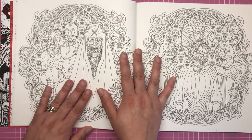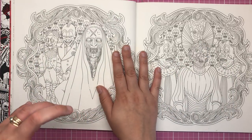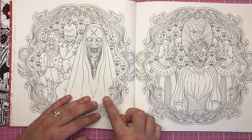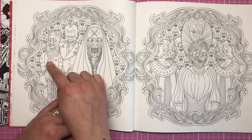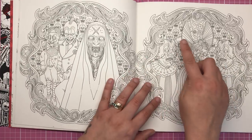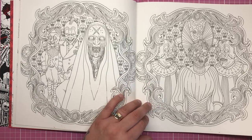This is the first illustration I was going to colour before I found another one later in the book that I preferred. This character reminds me of the nun from The Conjuring — that really creepy scary nun. In the background there's a really freaky ventriloquist with his dummy. I love the skull pattern in the background, and then very similar on the other side are these three members of staff from the haunted playground.